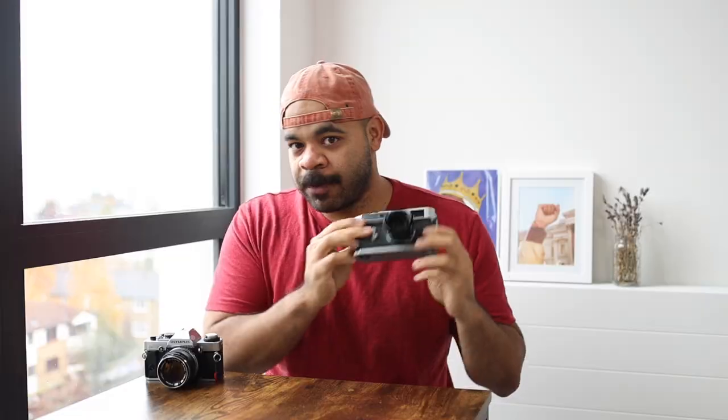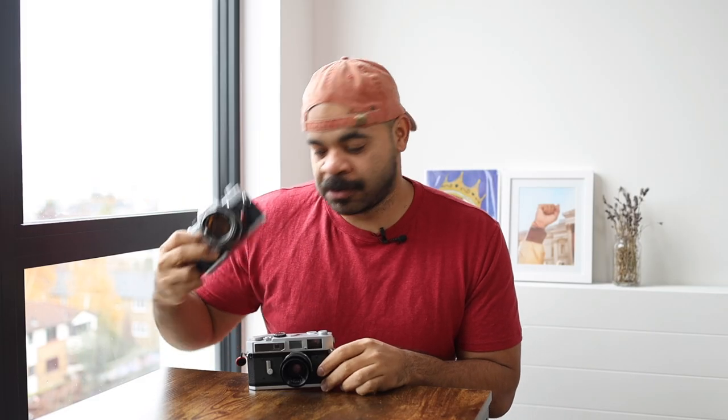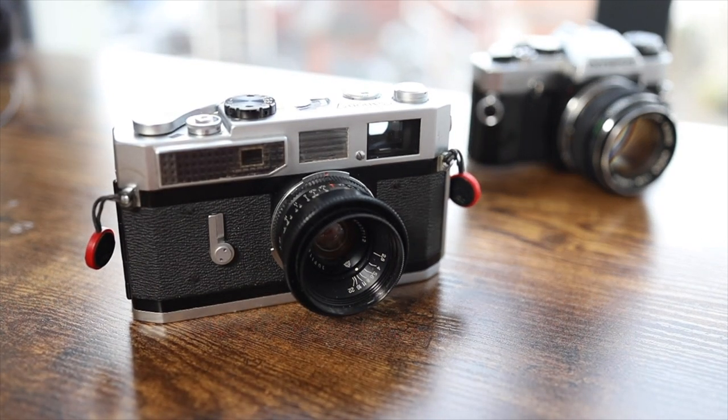I've been talking a lot about the Canon 7, but I haven't talked as much about this one — the OM20 — but this is also kind of my other street photography weapon. So for street photography, for me, it's been a bit challenging because I'm used to taking photos in the streets.